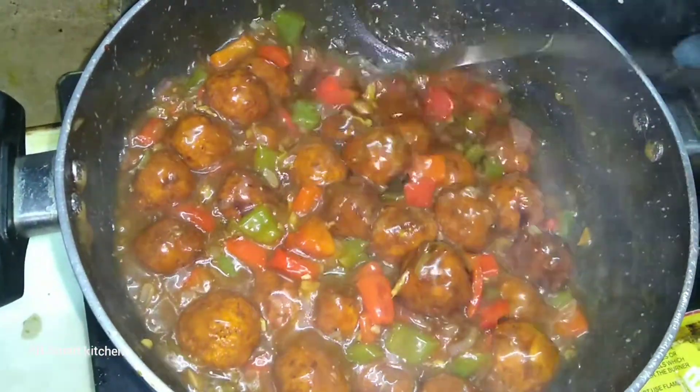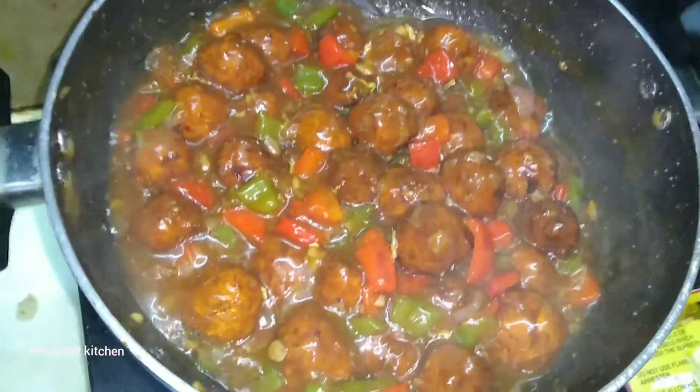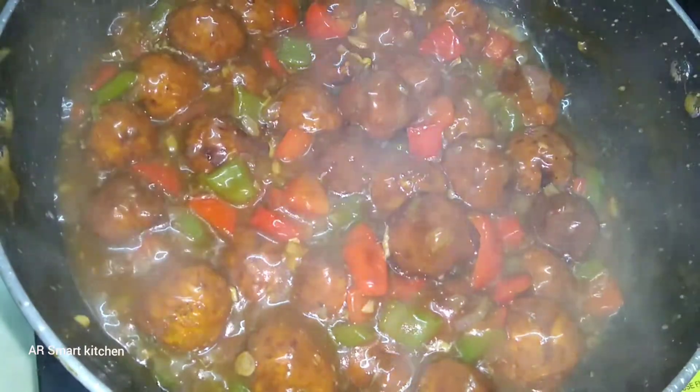Veggie Manchurian is ready — so tasty and crispy, juicy veggie Manchurian ready!